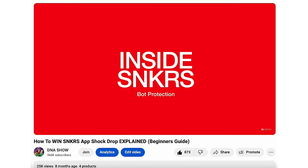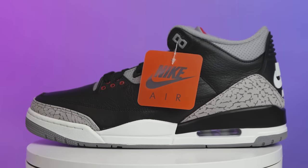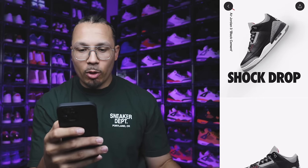I'm also going to give you guys some detailed looks at the Black Cement 3 so you can see my first impression, and hopefully this can help you decide if you actually even want the shoe or not. My name is DJ and this is the DNA Show. We're looking at the shock drop — it's open.